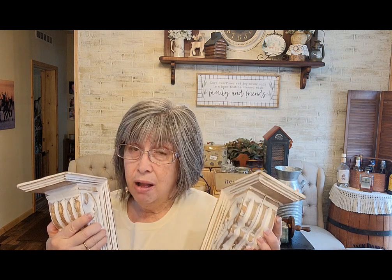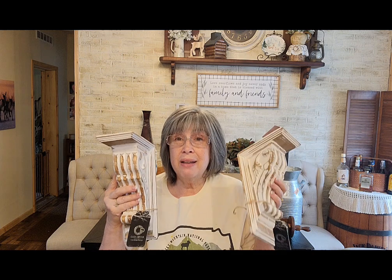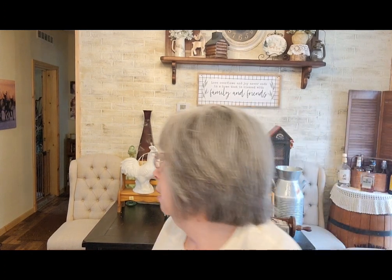I paid $15 for these but it was $11 shipping, so these were $26 total. Once he makes a shelf out of these, I'm either going to keep it because they're gorgeous and I love them, or it's going to be like $49.99. Love those.